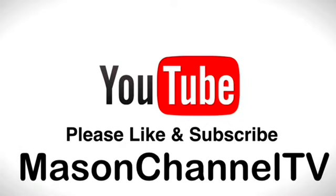Thank you for watching! Please like and subscribe. Bye!